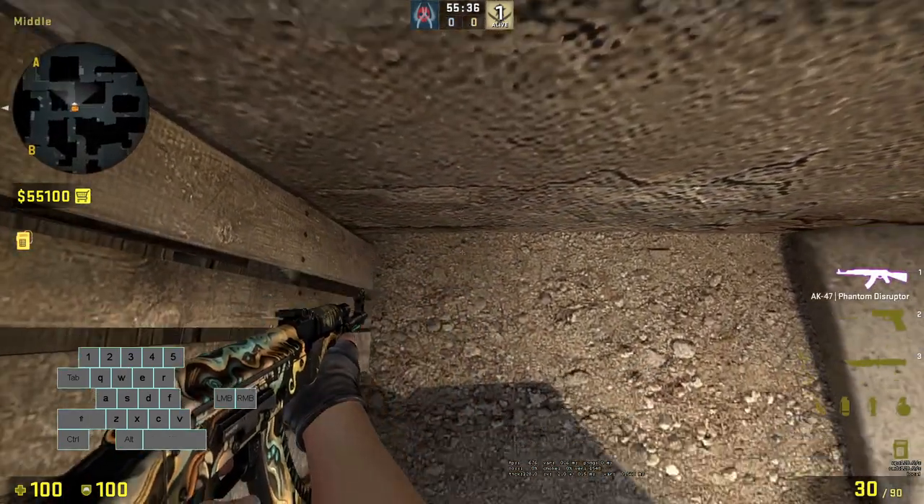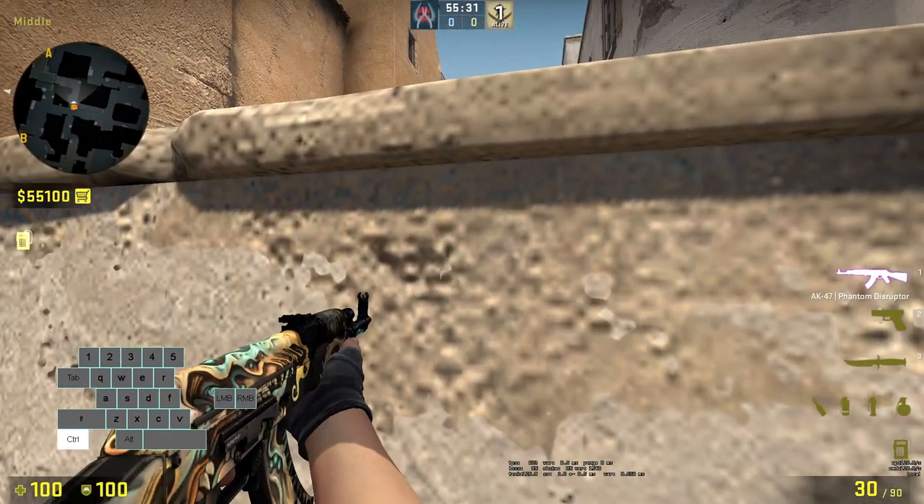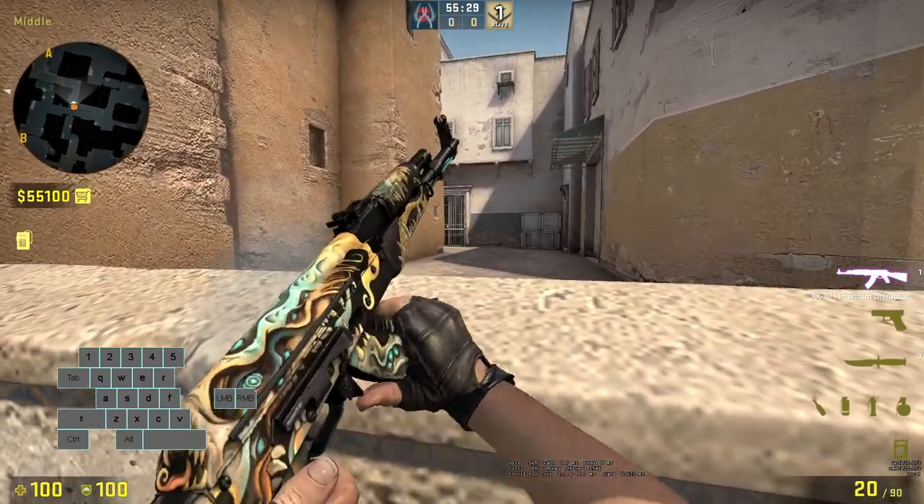Here's a bonus: get into the corner, look straight down, jump while crouched. Now you can look towards the corner and pre-fire.